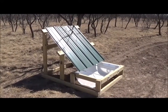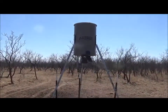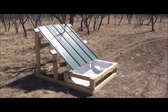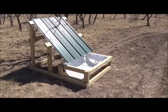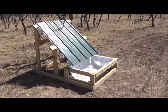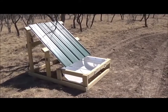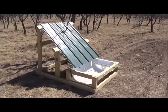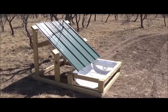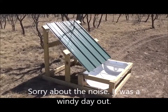Hi everyone, this is Kevin from Texas Yard Man and More. I'm out here at my property in the hill country of Texas and I've fully completed my water catching system. I put this out here for wildlife — deer, hogs, any wildlife animal that wants to get rainwater to drink. I've designed a system to collect the water and I just wanted to show you the final product. I'm pretty happy with it and I think it's gonna do the job.